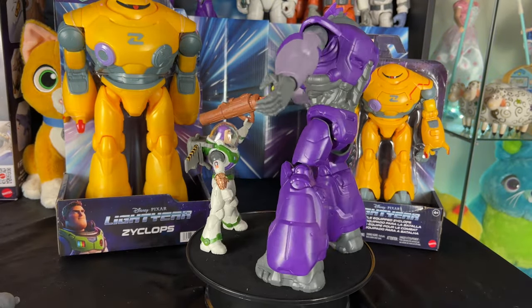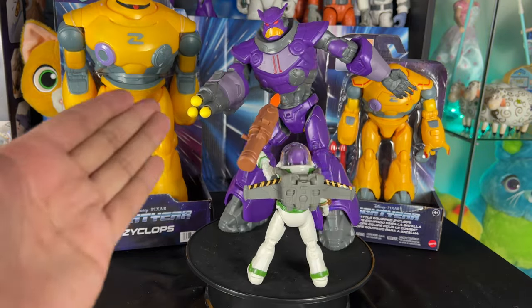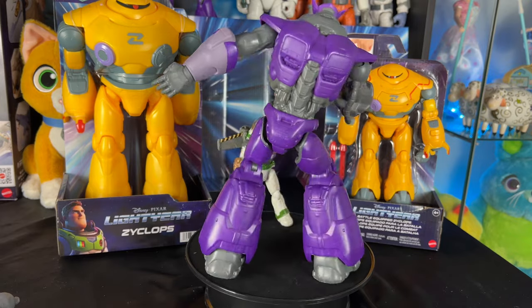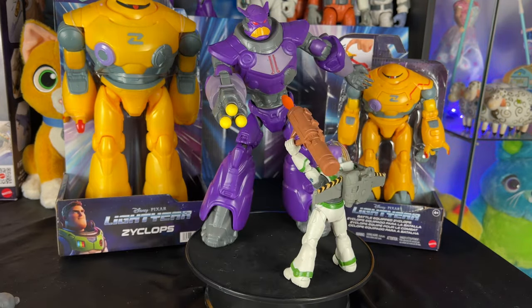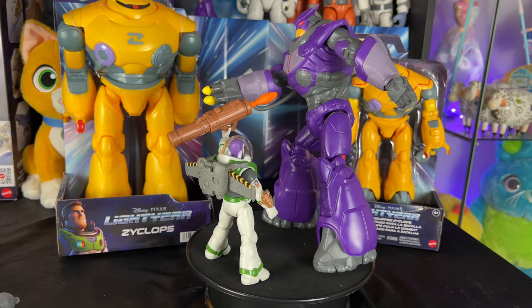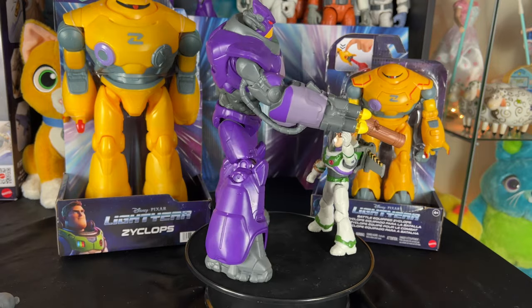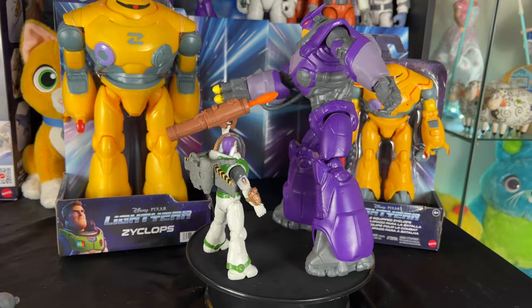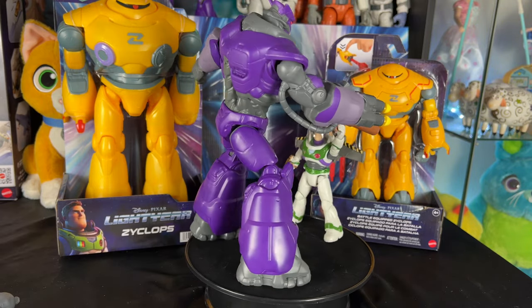Look how well Zerg scales with the 5-inch Mission Equipped Buzz — I think it looks really good. The 10-inch Zerg with the 5-inch Buzz is still true to the trailer as Zerg towers over Buzz. In certain perspectives he probably looks even bigger than he's supposed to be, but it looks great. I really like the 10-inch option because with the blaster it just looks more complete and super cool.